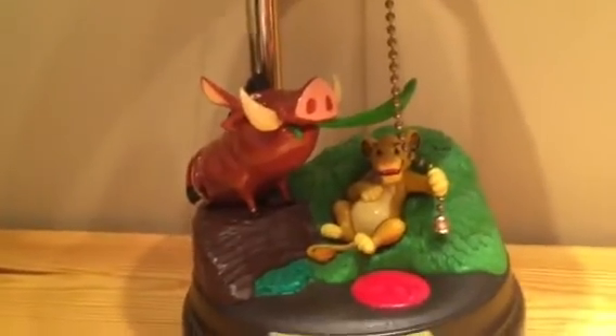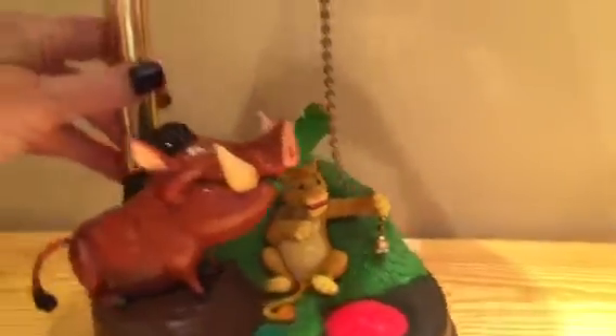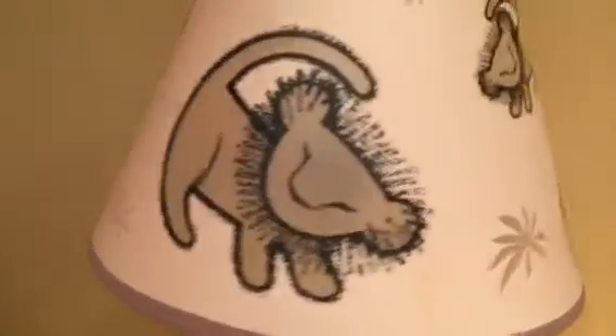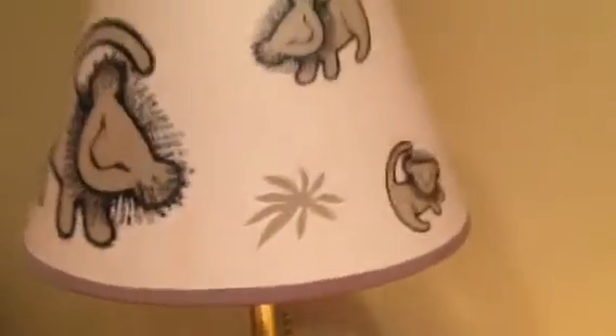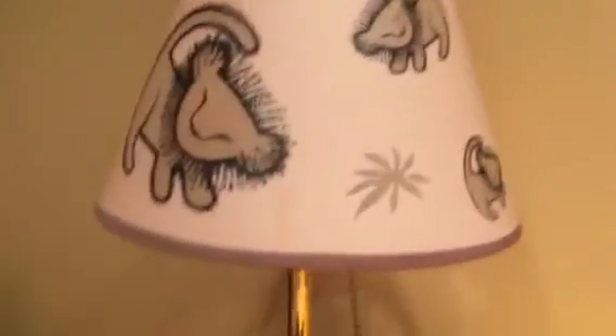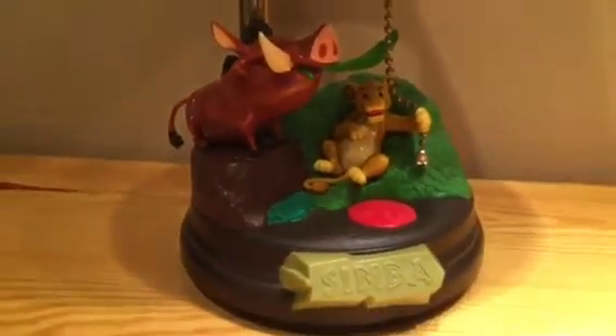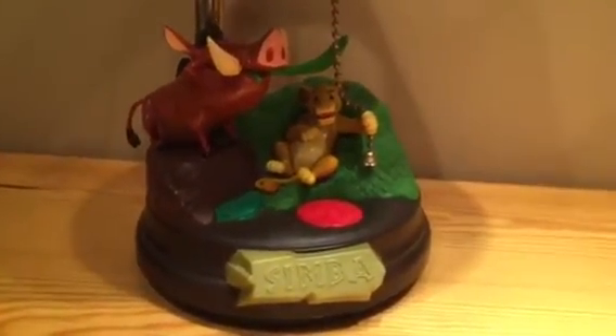That's really all there is to it. This lamp is in fine and excellent condition — I don't find anything wrong with it. There's no damage to the lampshade. All very cute and attractive. I haven't seen another one just like this, so if you want this one, grab it while it's hot.